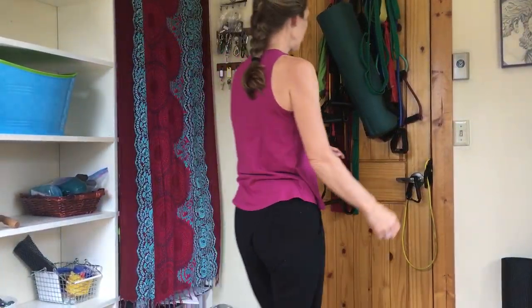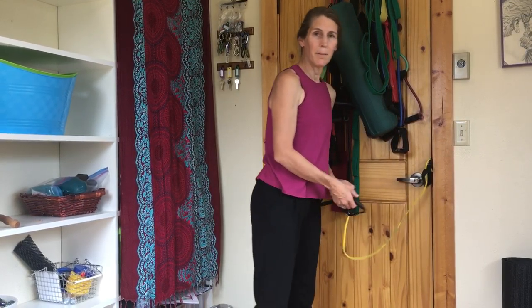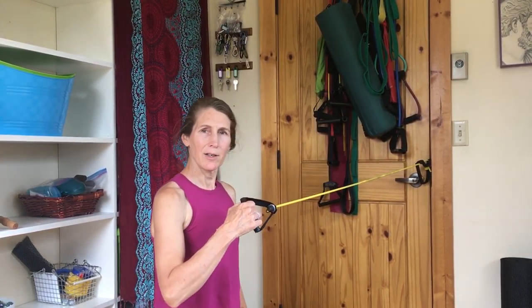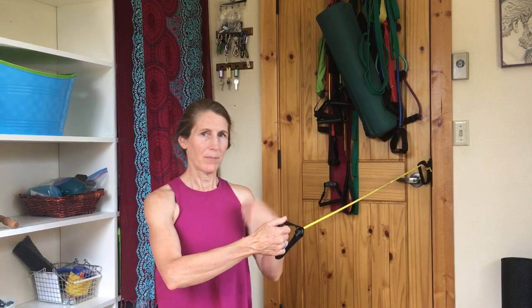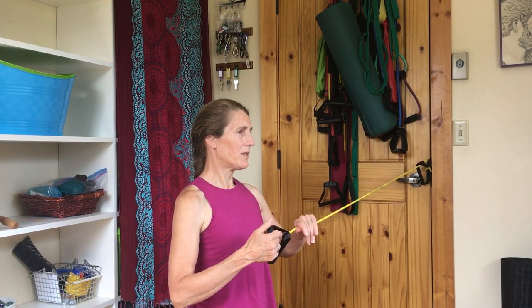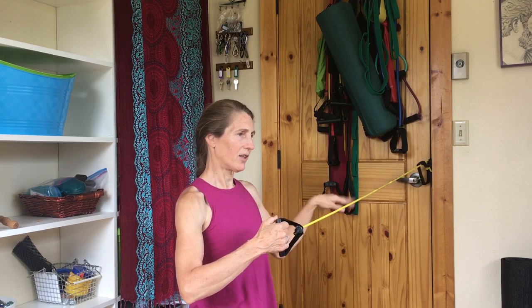Hi Juliet, you were asking about the lateral flexion exercise. Hopefully you can see me pretty well. I'm gonna get down on my knees so that you can see my upper body a little bit better, but you could do this standing or kneeling — it doesn't matter a whole lot. You're gonna have your resistance band coming from not too high; shoulder height or waist height is fine.